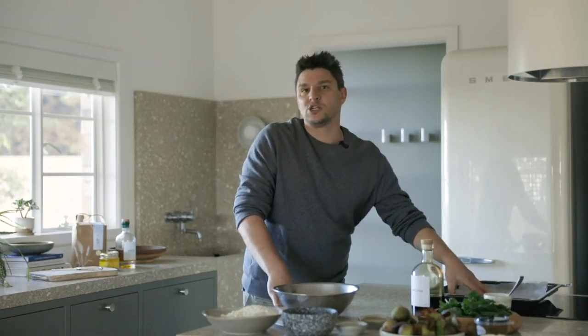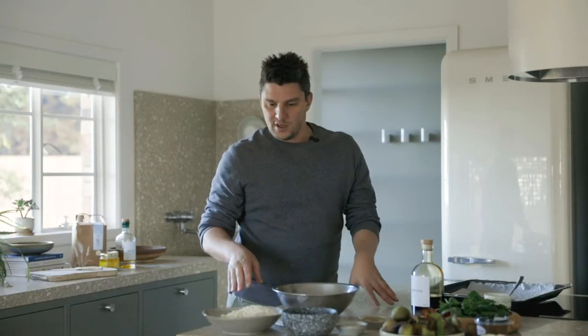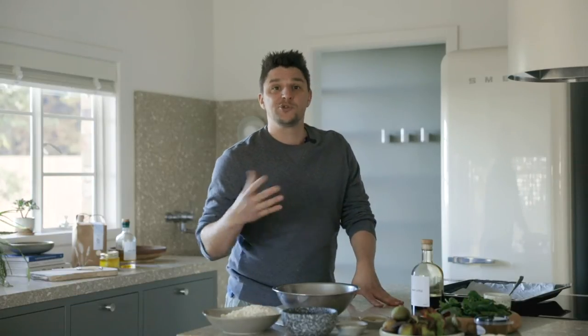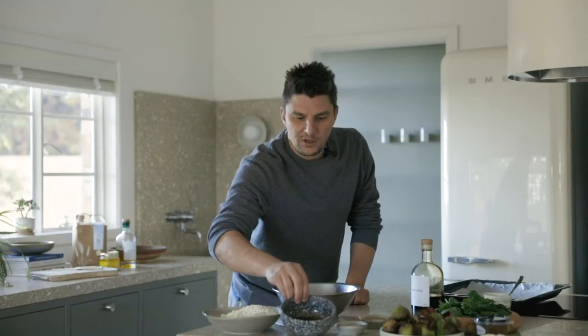The first thing I need to do is preheat my oven to 160 degrees. I have a pre-lined tray with parchment paper and now I'll get onto my oat crumble. My oat crumble consists of winter white flour from Turong Farm, a little bit of chia seeds, almond and oats that have already been pre-blended, some maple syrup and oil.